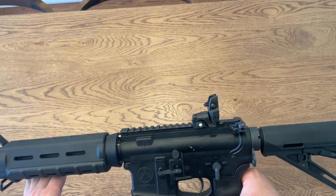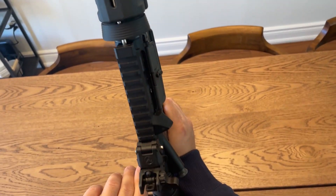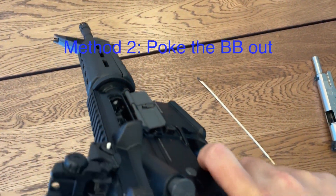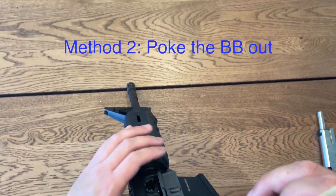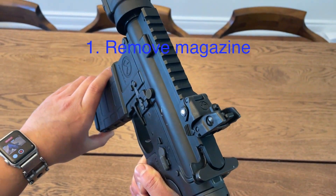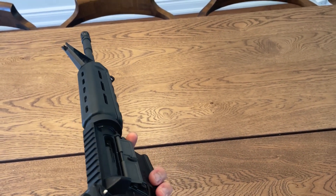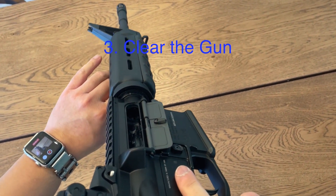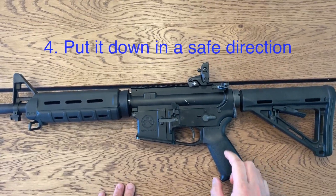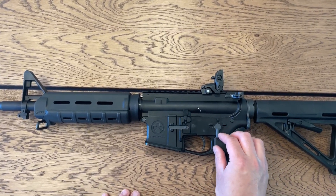Once you check these, if there's a BB inside, rack it back a few times. If it doesn't come out, you're going to have to poke it out with a stick. Now when we want to put the gun down, remove the magazine. Lock the bolt back by pushing down on the bolt release, then verify the chamber is clear. When putting it down, make sure it's in a safe direction. On the AR platform, you're able to put it on safe while the bolt is back, so try to keep it on safe.